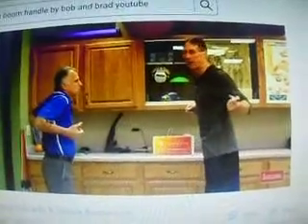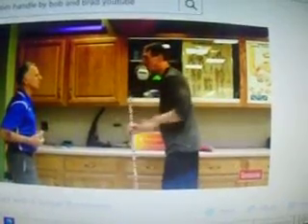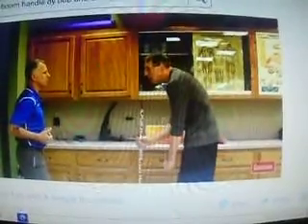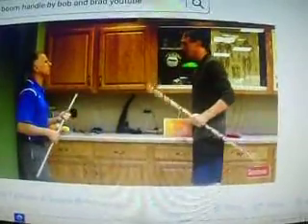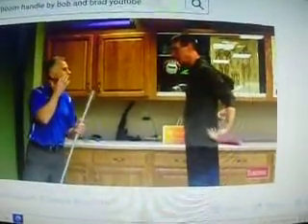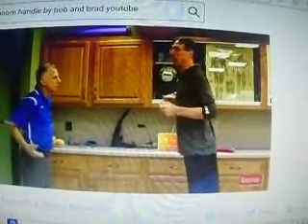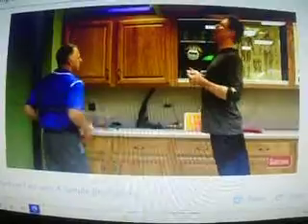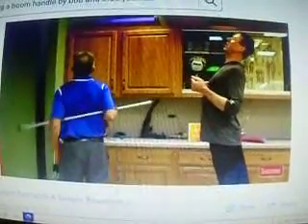We're going to lead right into the next one where you can actually switch. A lot of times, for people, that hump occurs right here in the mid-back area — it's kind of a hinged area. So you can put this right in different spots, and then use your elbows to push forward and then bend back like this. And this gives us a great way to stretch that area.